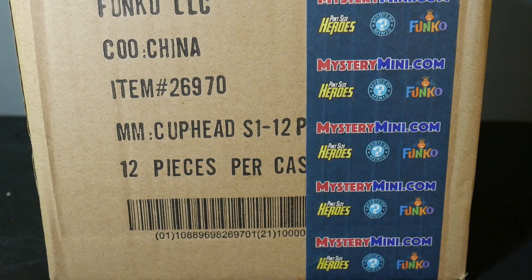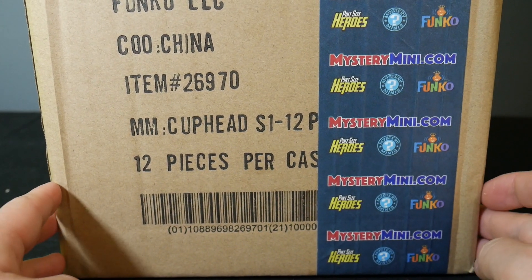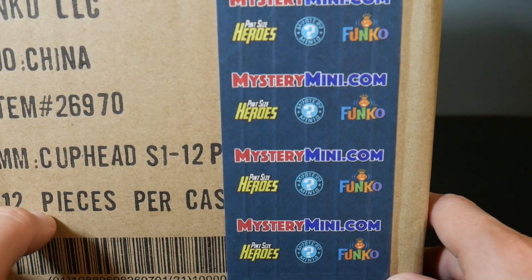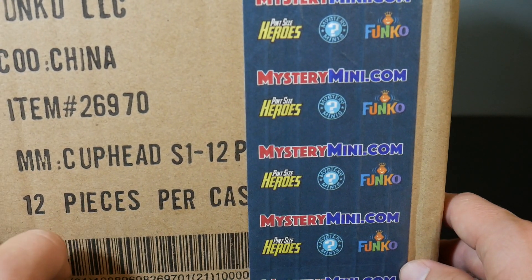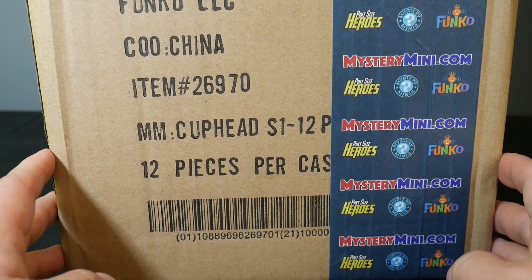Hey everybody, The Real Deal here. I've got a full case of Cuphead Funko Mystery Minis to open up for you here. And as you can see as I'm opening this up, these were provided to me by MysteryMini.com. So thank you so much to MysteryMini.com for sending these to me to open up here.